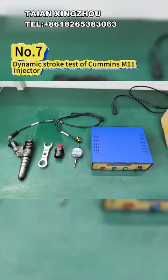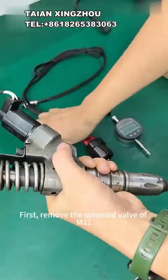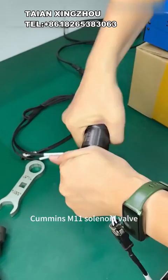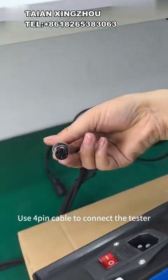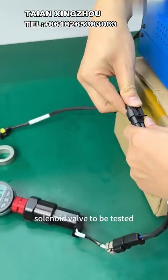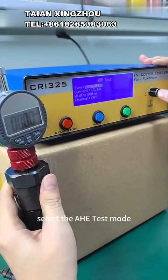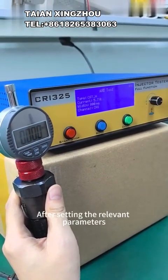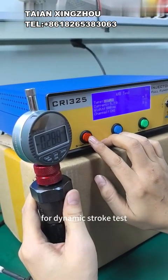7 - Dynamic Stroke Test of Cummins M11 injector. First, remove the solenoid valve of the M11 and install the measuring gate seat and micrometer of the removed Cummins M11 solenoid valve. Use the 4-pin cable to connect the tester and only use CH1 to connect the Cummins M11 solenoid valve to be tested. Under the main menu, press the mode button, select the test mode, and select CAD_H injector type. After setting the relevant parameters, press the start/stop button to start driving the injector for dynamic stroke test.